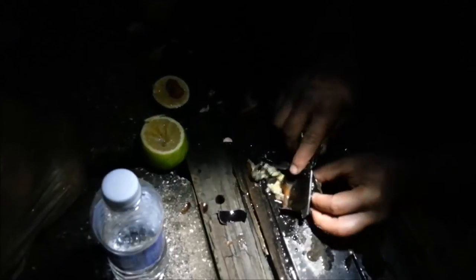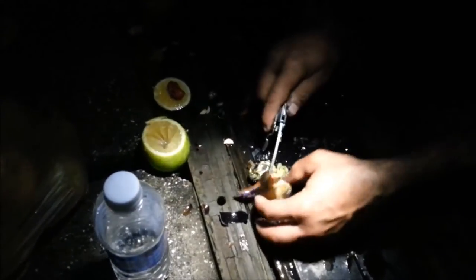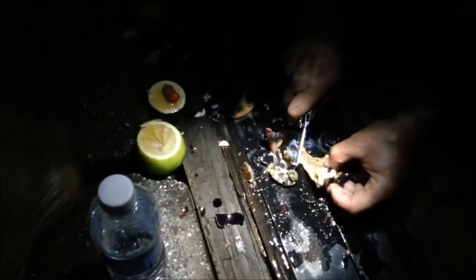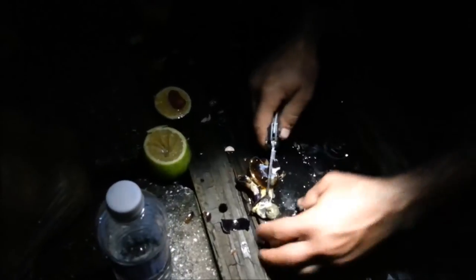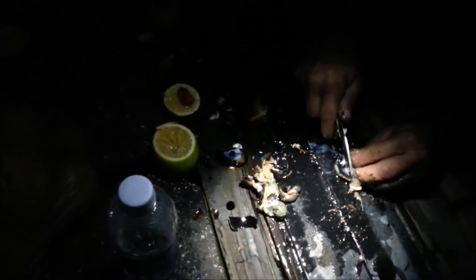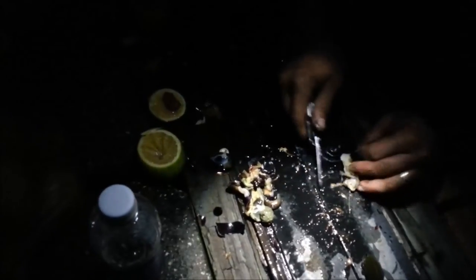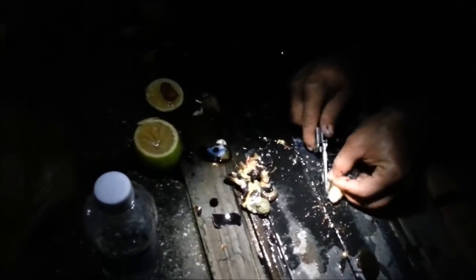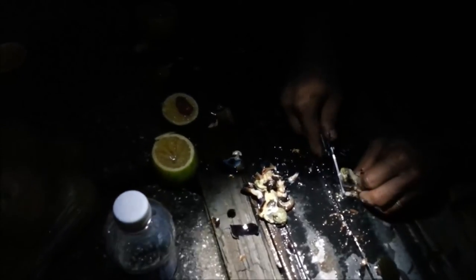Cut this little lid right here. Remove the black part. Look at the head of it right here — remove that head too. That little black part, move it out. The cameraman is dying to eat this — don't worry, he'll have a piece soon.